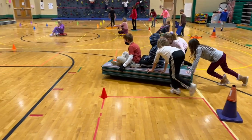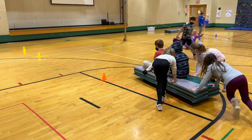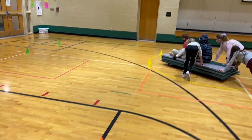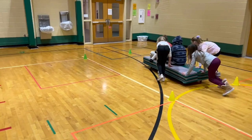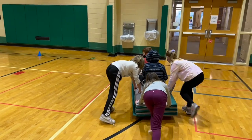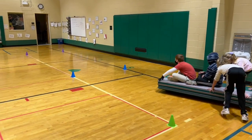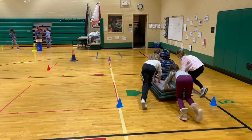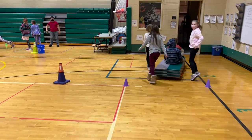The bobsled game can be easily modified depending on class size and grade level. You can do this with just simple scooters — you don't necessarily need a gymnastics mat — and you can do it as a partner activity with students pushing each other on scooters. For older grade levels I like to make the obstacle course more challenging with twists and turns, and I allow them to both push and ride on the bobsled.